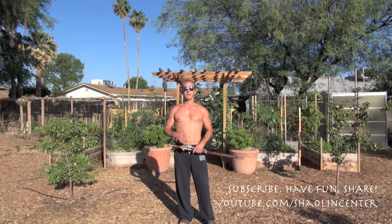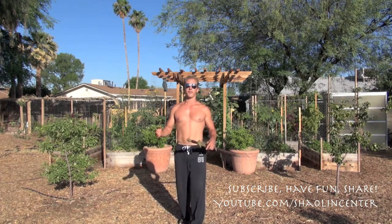All right, it's Jake Mace with Phoenix Longevity Arts. A few videos back I told you we're going to do a tutorial on the Skewering the Sun sword. We're going to go through a few of the movements of this classical Chinese straight sword form — Tao Lu, or Kata. I like the word Kata because it's more universally known for form.